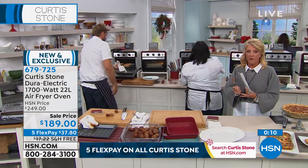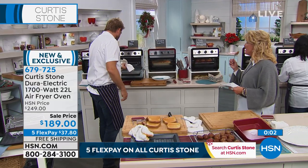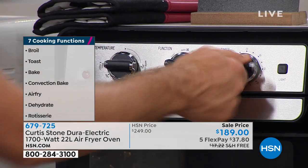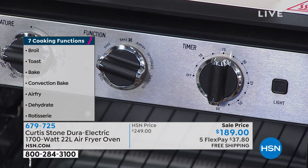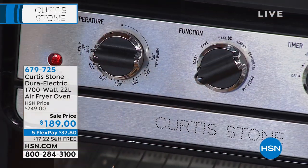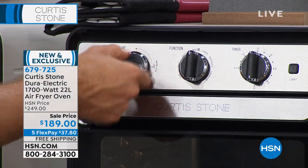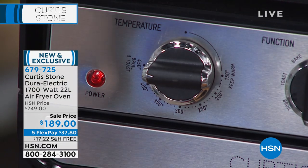Remember, this is a dehydrator, an air fryer, a rotisserie, and a convection oven. So you can do everything from toast to serious baking, casseroles, and rotisserie meals — that's so versatile. Let me run through the functions one more time. The timer activates everything; it's the safety — it doesn't work without the timer on. When the door opens, everything shuts down. Then choose your function: broil, toast, bake, bake with fan, air fry, dehydrate, rotisserie. Then choose your temperature from 150 all the way up to 450. Very simple, very easy to use.